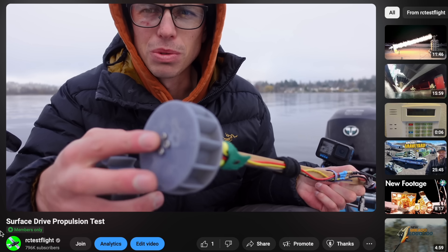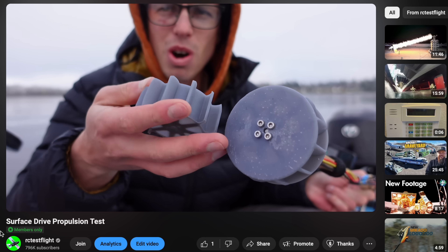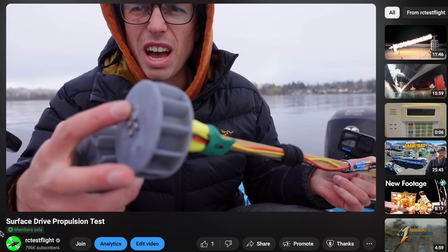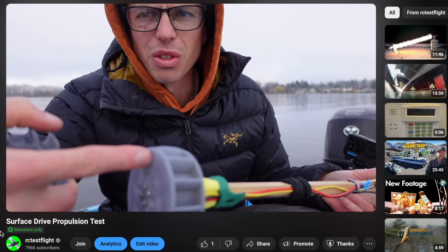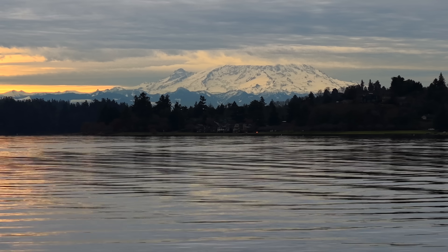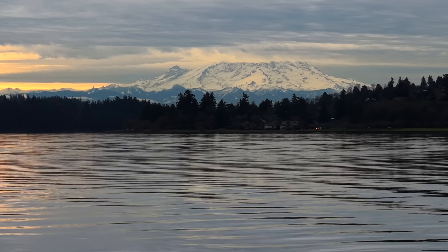By the way, I turned on the channel memberships feature for this channel, and I've been uploading a lot of the extra test footage that doesn't make the main cut that I would have previously just thrown away. So if you can't get enough RC test flight and also want to help support the channel, consider signing up as a channel member. That's all for now, thanks for watching, bye.